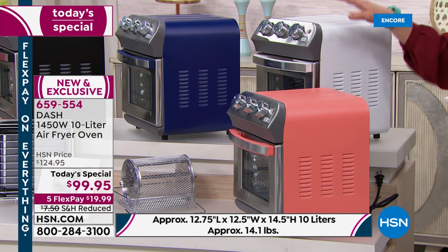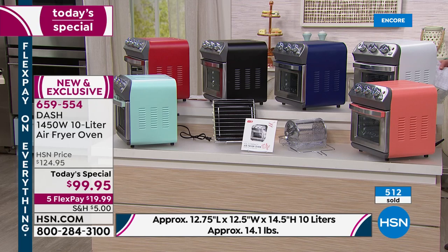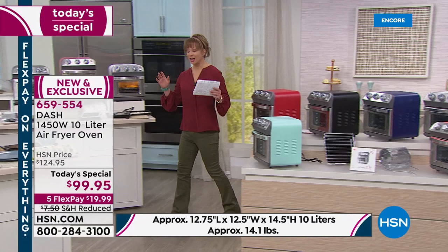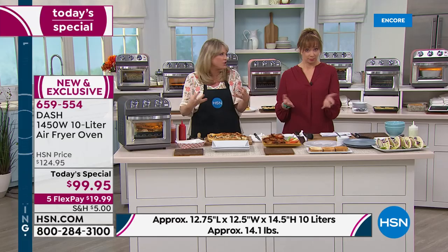It's a bridal shower gift for sure. And then of course that coral — 700 and 700 only. So almost 500 already gone. If you are new to HSN, $20 flex pay. I used my debit card — you can use PayPal, any major credit card.